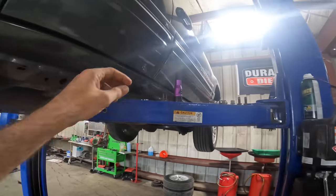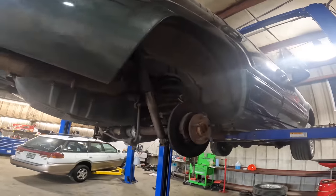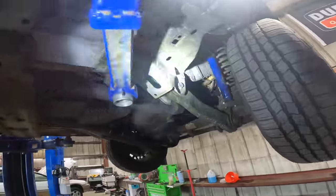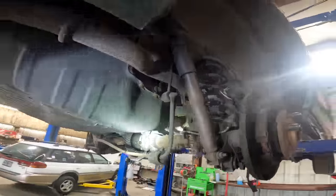Hello everybody, good day to you, welcome back. We've got ourselves a 2002 Jeep Grand Cherokee — I think that's a WJ — four-wheel drive with the 4.7 liter V8, the ocho. We were doing some rear brakes on this.